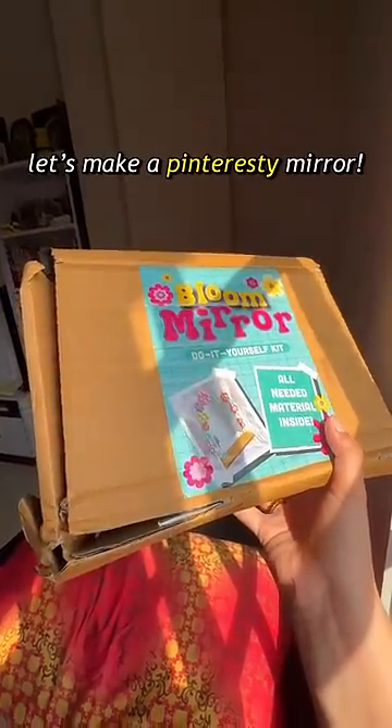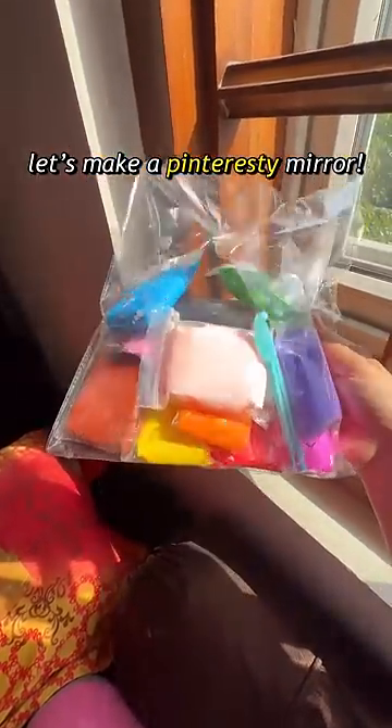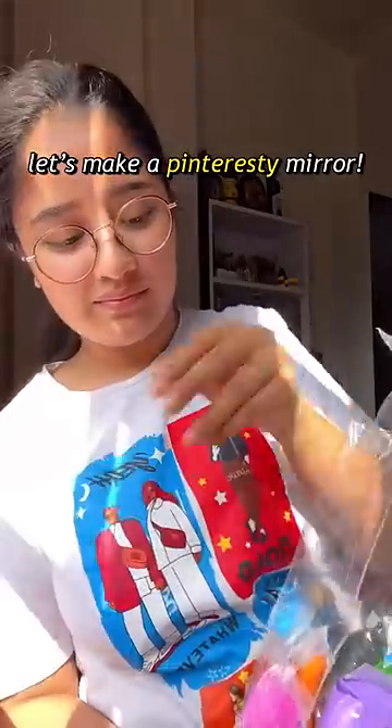Let's make a cute and Pinterest-y mirror today. This is another day of trying out a new thing. I got this DIY kit from an Instagram store and I instantly bought it. This was for 749 rupees.